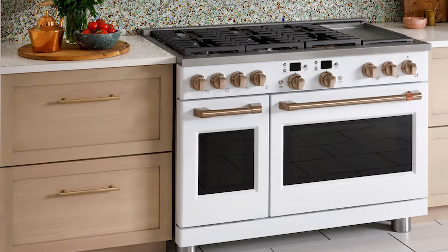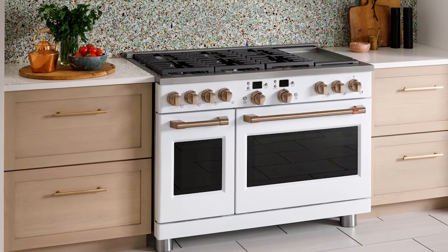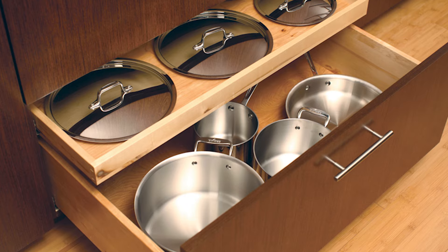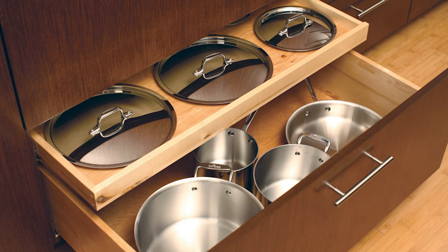We're just going to call these stations — that was the sink station. Now let's move on to the stove station. Wherever you lay out your stove in your future kitchen, you're going to want drawers next to it either on the left or the right, and I highly recommend both — and of course as deep as you can get them. These are perfect for all your pots and pans, lids, frying pans — all the things you're going to be using at that stove.